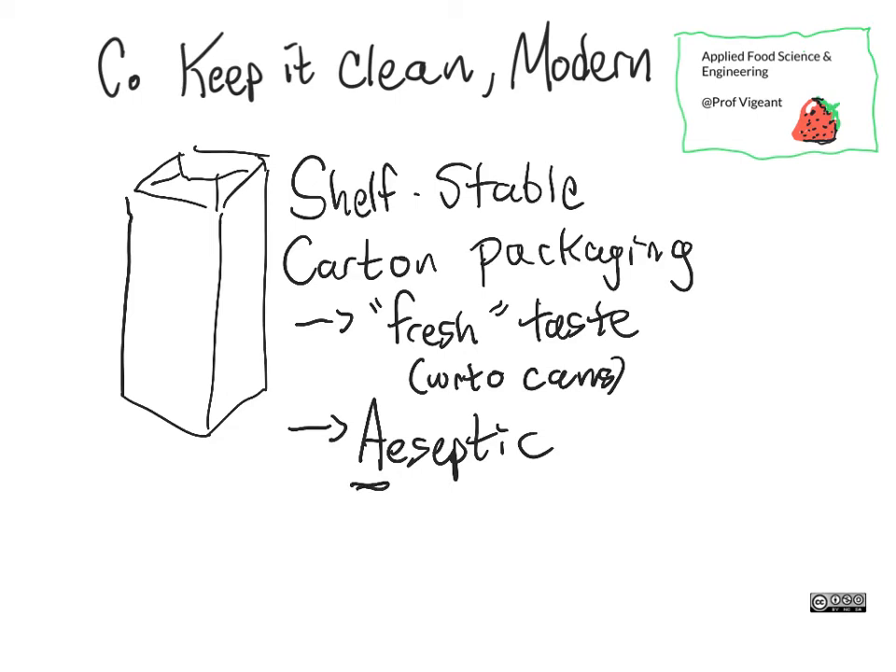Most of these packages are done aseptically. What does that mean? 'Aseptic' — from 'a' meaning none, and 'septic' referring to microbial contamination — means that there are literally no microbes in the packaging facility.